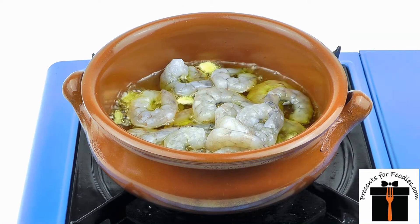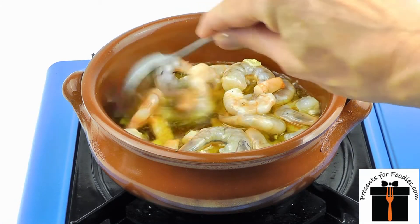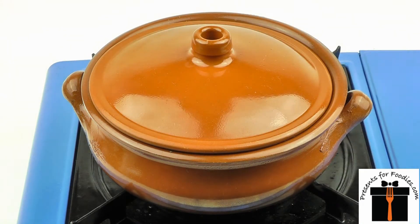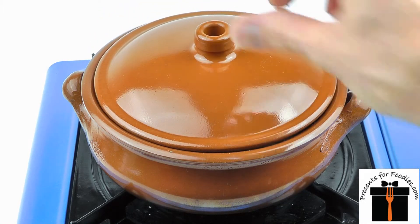Season with salt and pepper and add a few chilli flakes if you like a little heat. Stir well, cover and leave to cook for 2-3 minutes, stirring occasionally, or until all of the prawns are pink and cooked through. Remember the dish will be hot, so to bring to the table, use a heatproof cloth and surfaces.